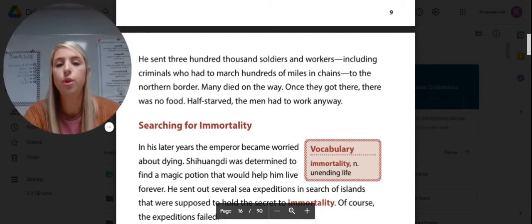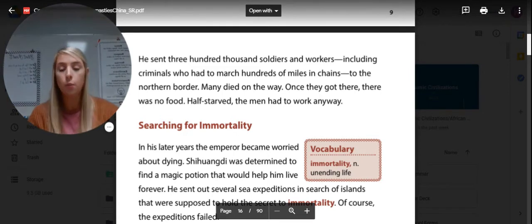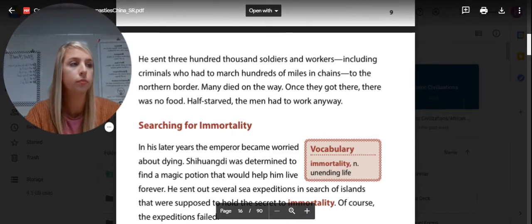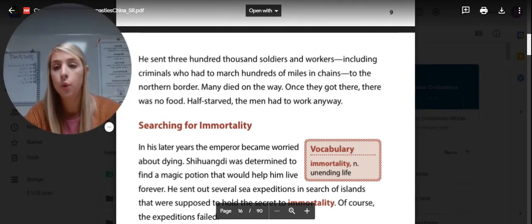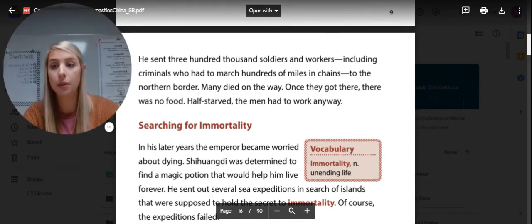He sent 300,000 soldiers and workers, including criminals who had to march hundreds of miles in chains to the northern border. Many died along the way. Once they got there, there was no food, and half-starved, the men had to work anyway. So what was the reason Shi Huangdi wanted to build the Great Wall? He wanted to build the wall to keep people out — the Xiongnu, or Huns, who were nomads and fierce warriors. He didn't want them to be able to get in and fight him. And he did not complete it — it wasn't until the Ming Dynasty in the 1300s to 1600s that it was completed.